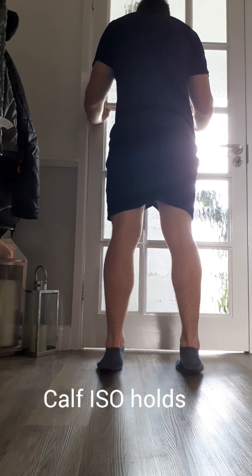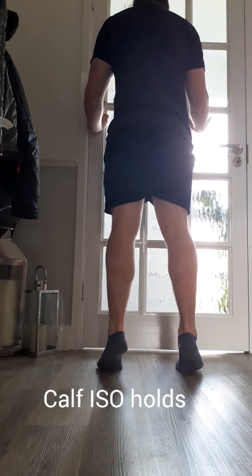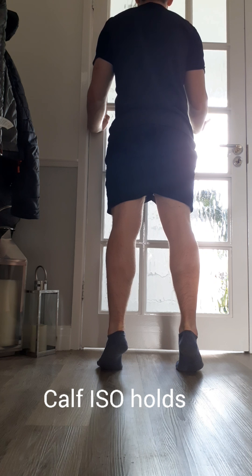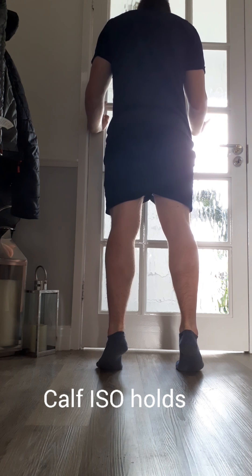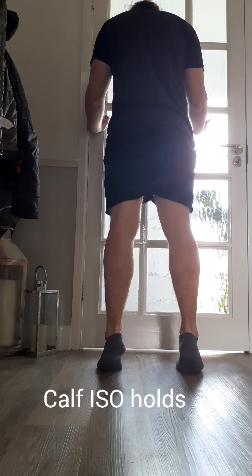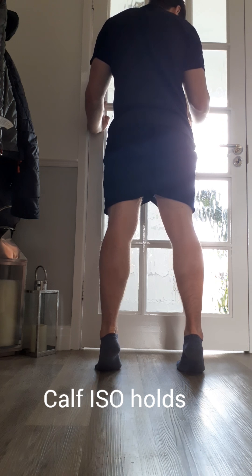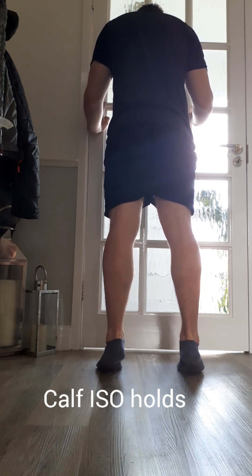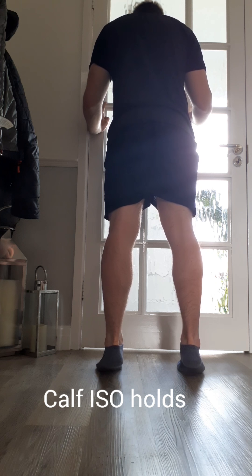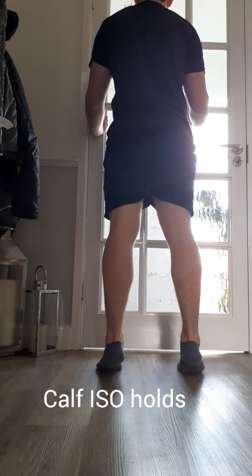Through the balls of your feet — just where the base of the big toe starts — that's where we want to get the weight. For some, that might be difficult enough. We hold that for 30 seconds. So we're pushing through where the base of the big toe starts, that forefoot. Try and pay attention here: where's your weight? Does it naturally want to fall out to the outside of your foot, or are you able to maintain pressure through that medial, that inside portion of the foot?